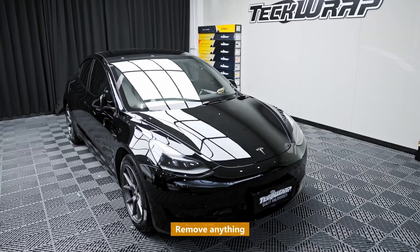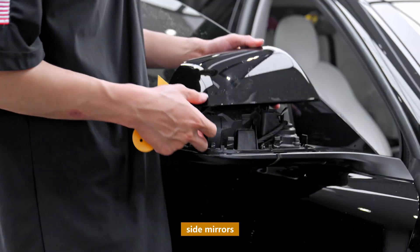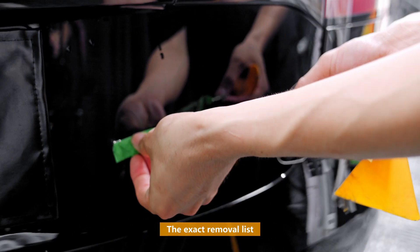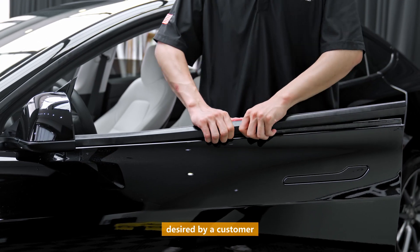Remove anything that might get in the way of the vinyl, like door handles, side mirrors, even emblems. The exact removal list depends on your need and the extent of wrapping desired by a customer.